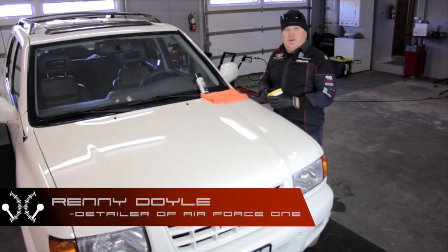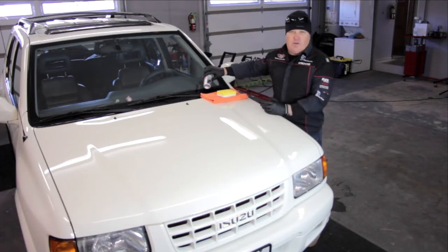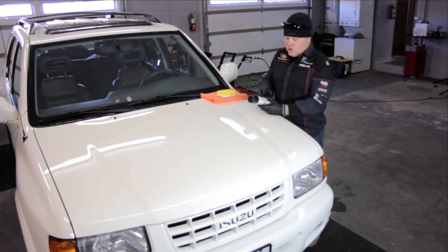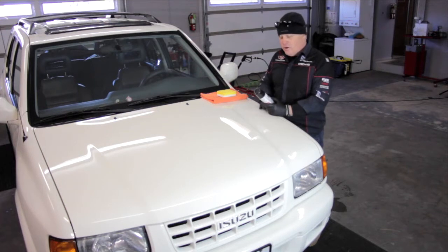Hi, this is Rennie with Auto Detailing TV, and today I want to bring a really special product to your attention. If you're looking at protecting your car and you've got it all polished out and looking good, Sonex the Polymer Net Shield is a great product. It's not a wax, it's actually a polymer net shield. I got a chance to tour the factory over in Germany recently, and their quality control on this product is amazing. It's a really nice product.